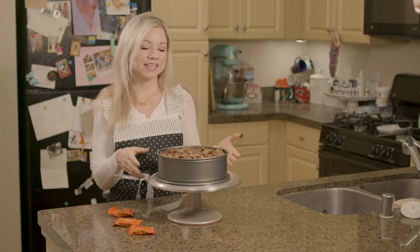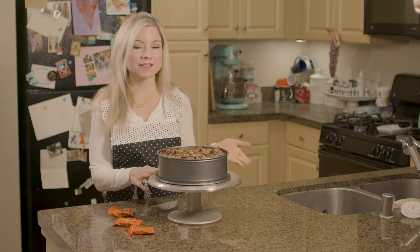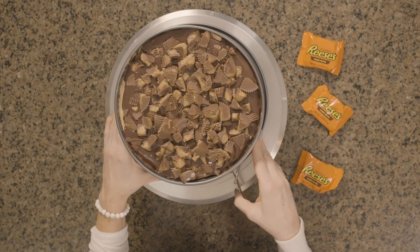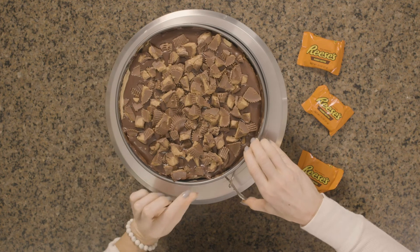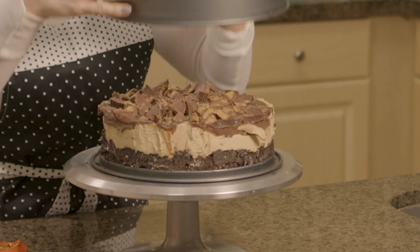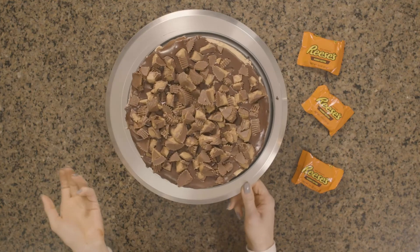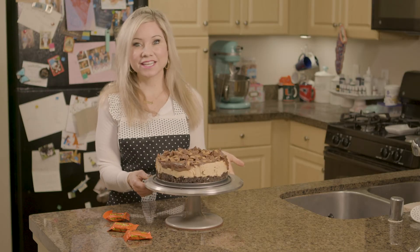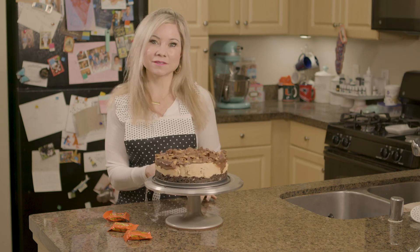So I'm back and my cheesecake is out of the fridge. I ended up letting mine set overnight because the longer that it chills, the firmer that it's going to be. So I'm just going to pop this out of my springform pan and we're going to see how it turned out. This cheesecake could not look any better — anything with chocolate and peanut butter is guaranteed to be absolutely delicious. So I hope that you guys enjoyed learning this really easy, super simple no-bake cheesecake recipe and I definitely hope that you try it. If you did like this episode, don't forget to give it a thumbs up and subscribe to my channel.